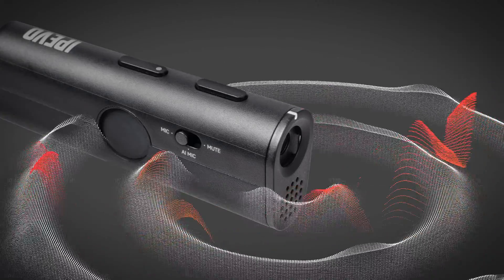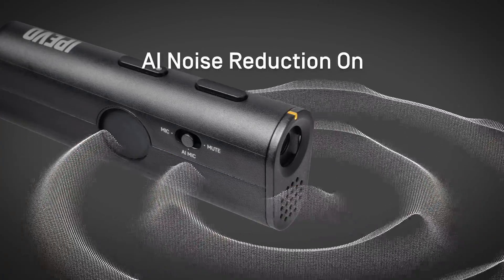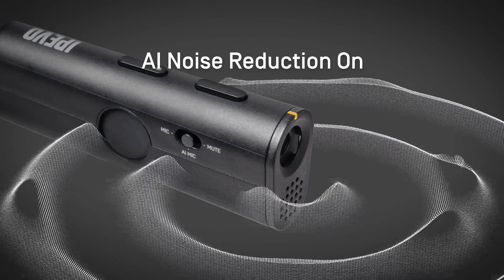To activate the AI noise reduction, move the microphone slider to the AI mic position, ensuring everyone's voice is clearly heard.